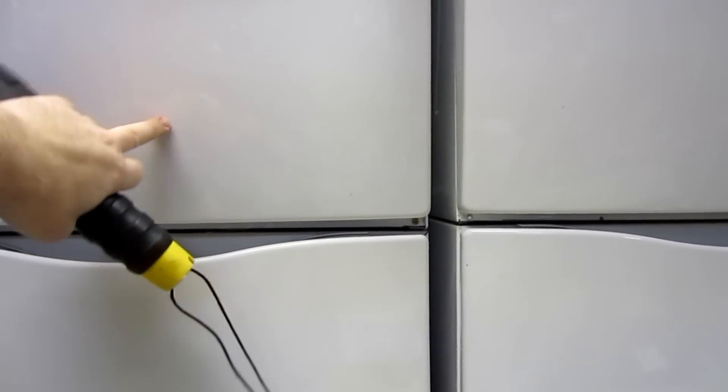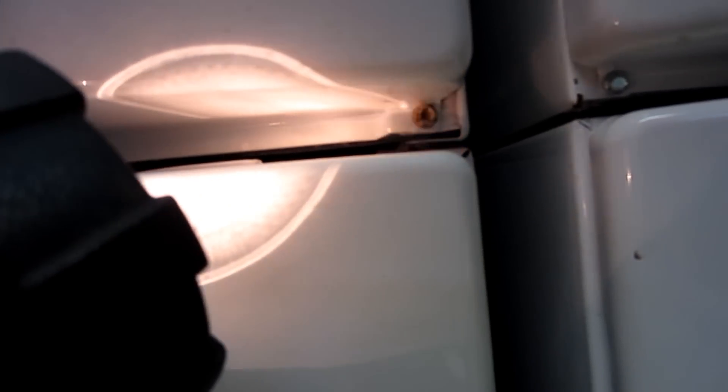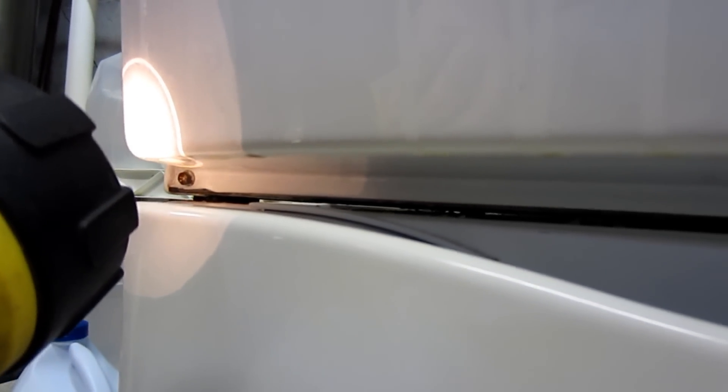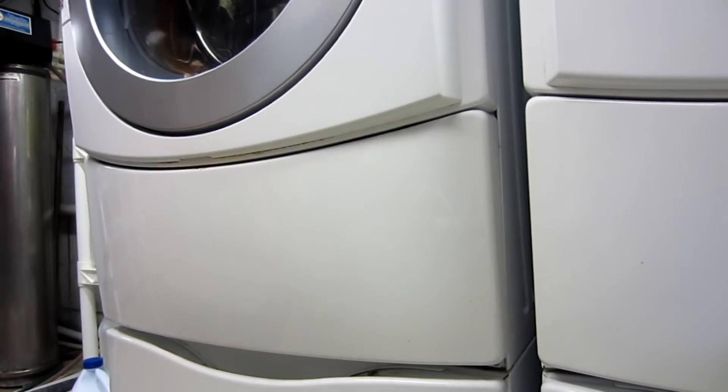I'm now down on the floor and what I'm going to do is pull off this big access panel to get hold of the front of the pump. You do that by removing the Torx screws — in this case there are three of them and they're T20. So I'm going to remove those three T20 Torx screws. Okay, I've got those three screws taken out from underneath.